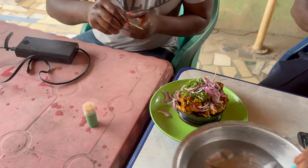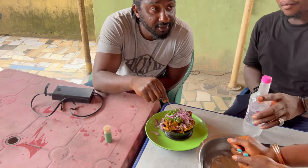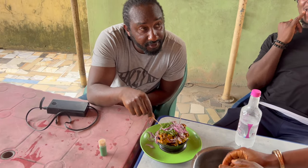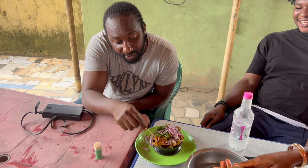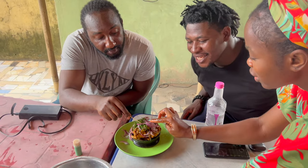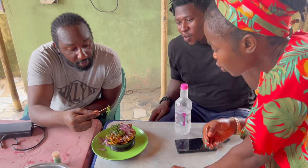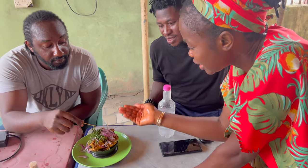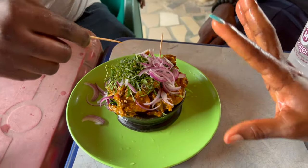So this is the native dish and it's called kisewu. That's goat head — goat head in English. It's mixed with some leaves. This leaf is called...